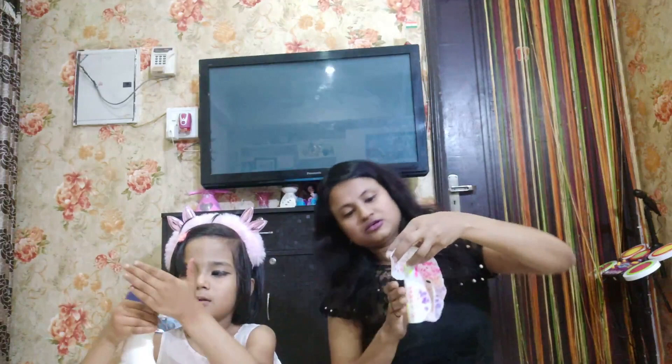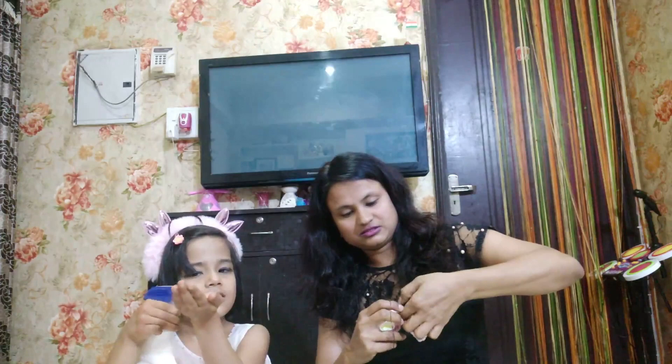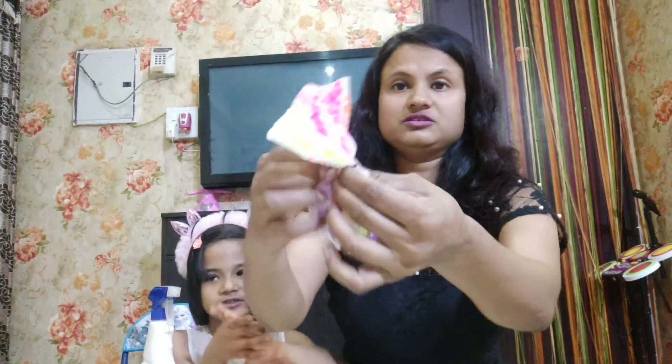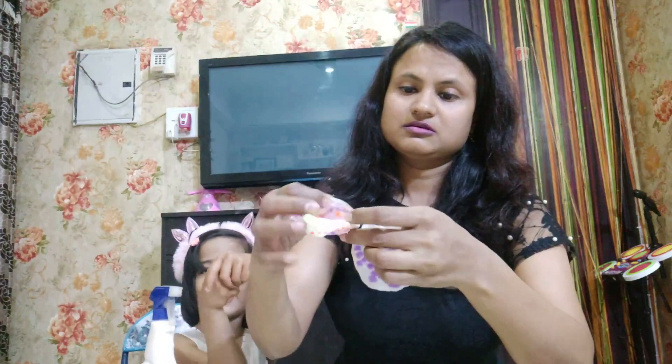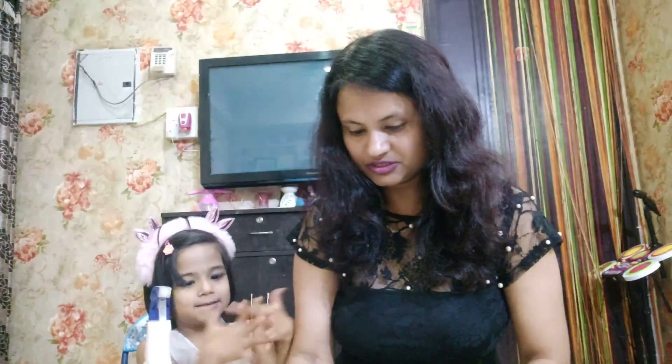It is colored now. We wash it like this, and now we will sprinkle some water.